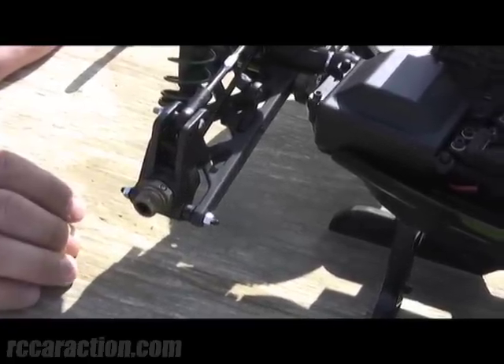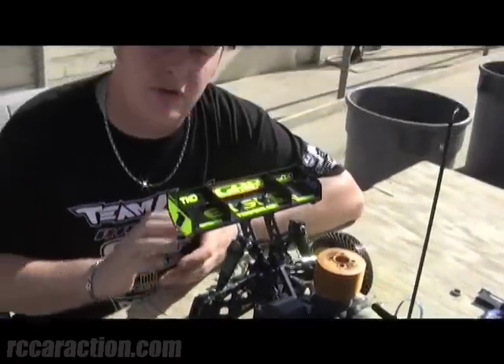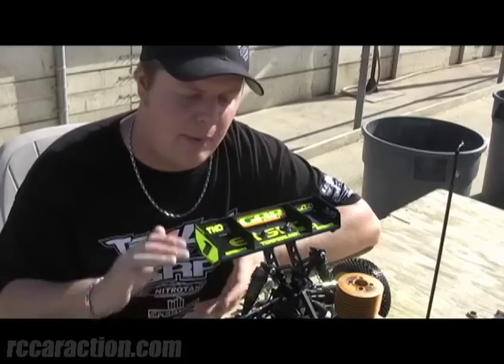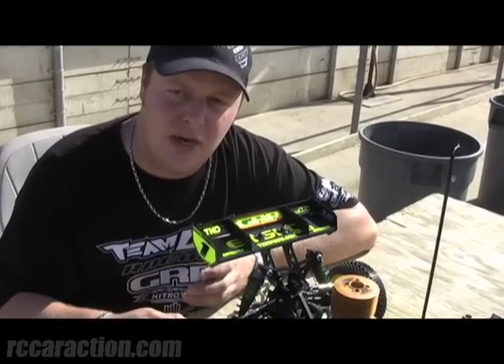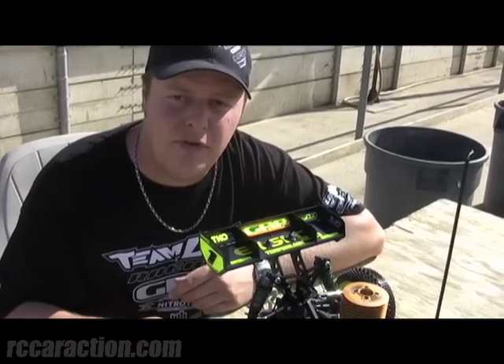Another thing that the dog bone lock up will do by making the wheelbase shorter is that it really supports the rear end. It makes it stiffer. It won't bottom out in the faces of jumps or holes. So it's something that's very, very powerful and something that's very easy to change and try. Thanks for watching and listening to how to tune your vehicle with hub spacing and overall wheelbase.